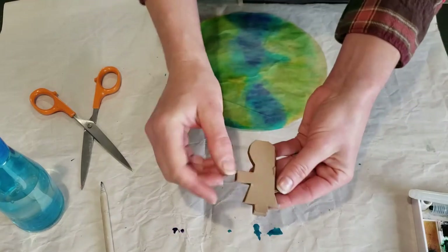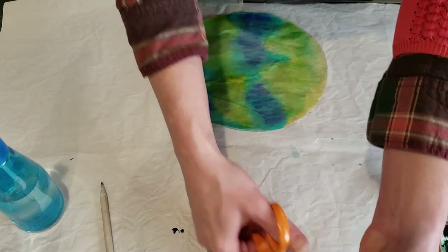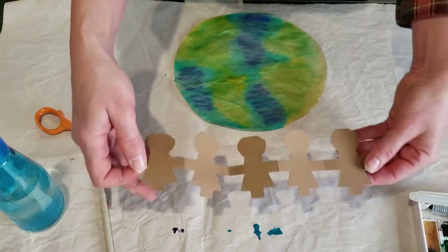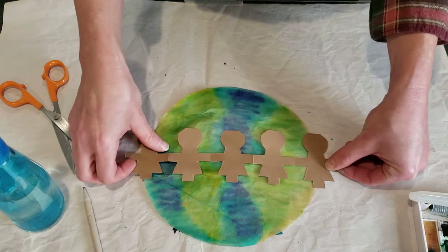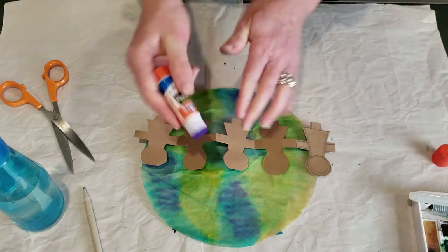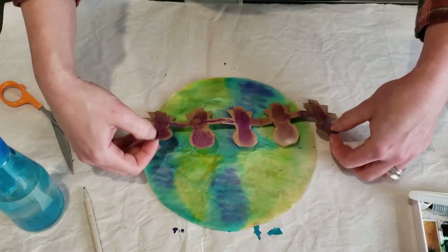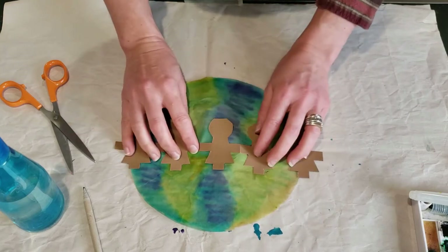There you can see — oh, I have a little half person! We don't need all of them. When you open it up you have all of these little people connected by their hands. Then we are going to glue them on top of our earth, so you'll need to put a little glue on the back of each one of your people. Once we have it glued, we'll flip it over and put them going across our earth.